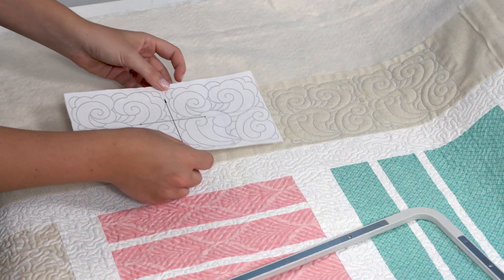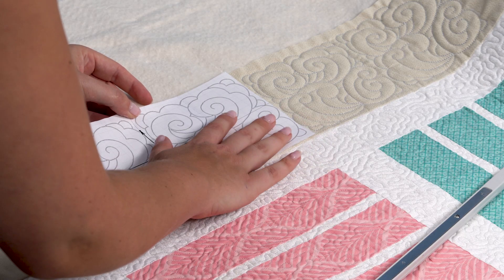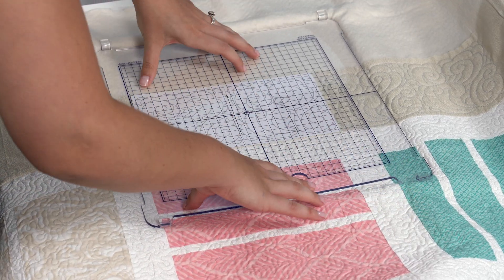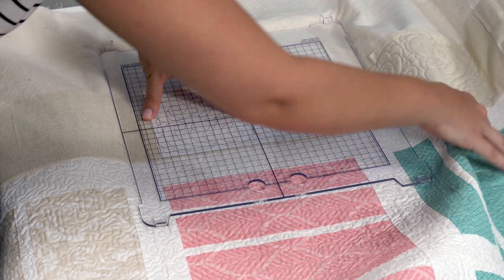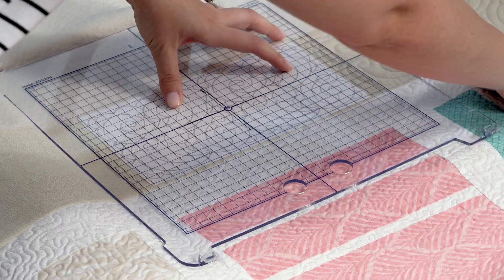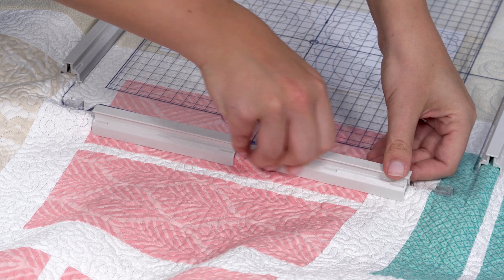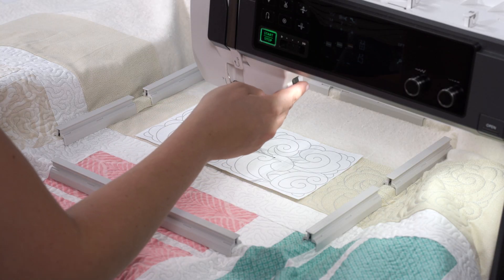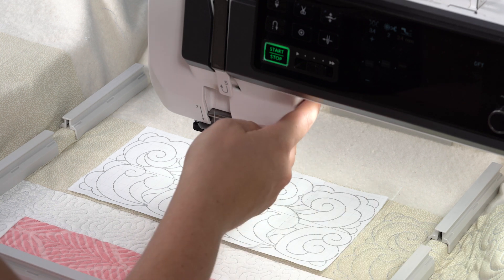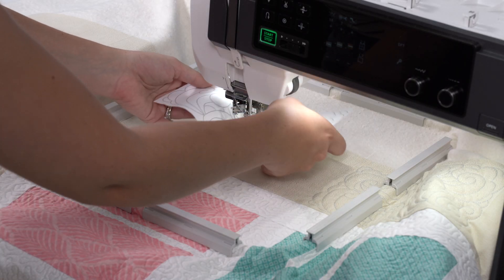Now we will re-hoop the quilt to stitch out the next border design. Align the paper template with the previous stitch out section and grid lines on the quilt. With the acrylic grid placed in the hoop, adjust the quilt so that the center cross marks on the paper template align with the cross marks on the acrylic grid. Once aligned, add the magnetic clamps to the hoop to secure the quilt in place. With the hoop attached to the machine, be sure that the needle position aligns with the center of the cross marks on the paper template. Once aligned, remove the paper template and begin to stitch out.